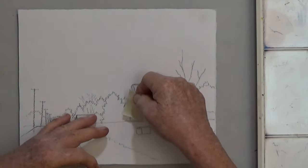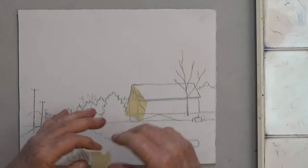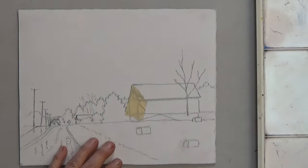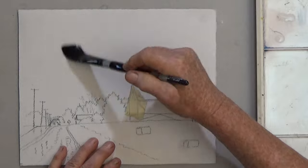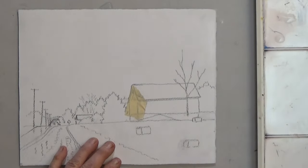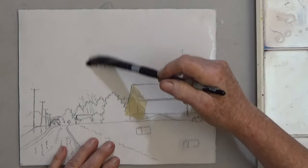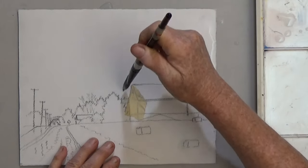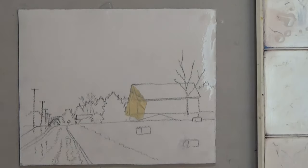Before I paint the sky I'm putting masking tape over the white part of the barn. The tape will keep the paint from going on that part of the paper. Next I wet the sky with clean water — I want the paper evenly damp. Use a lot of water and just tilt the painting to drip off the standing water.